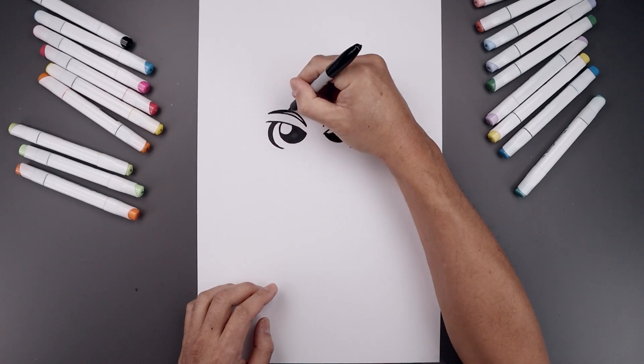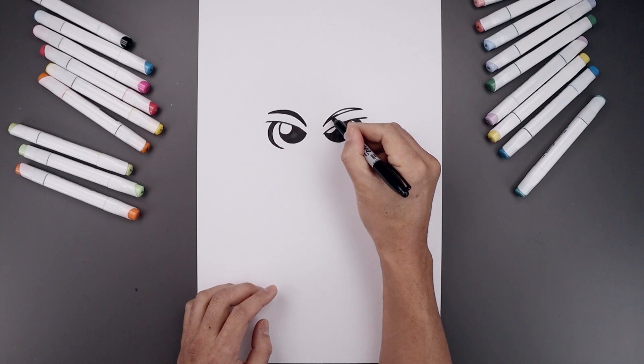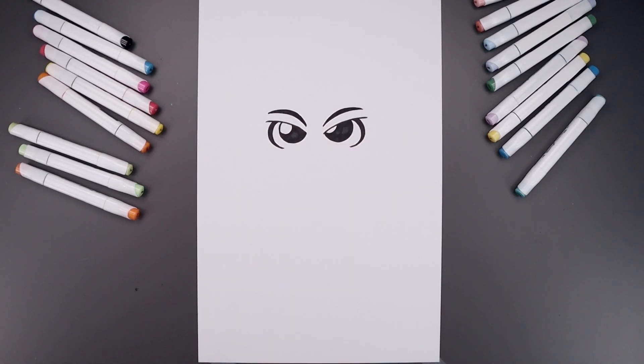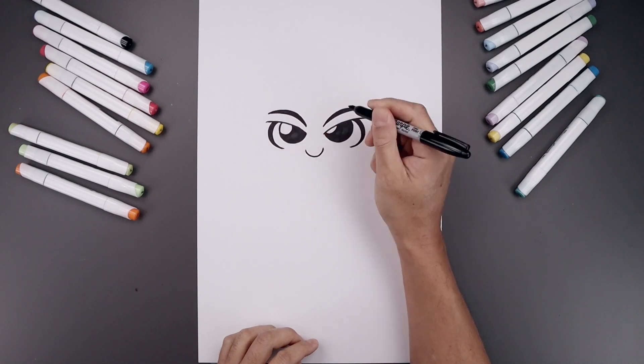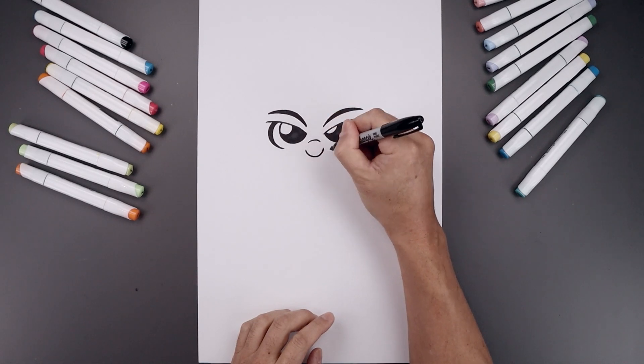And we'll fill the inside of the eyebrows. Now let's move to the center and draw on the nose. We're going to start over on the left side, curve the nose coming down, and we'll bend that up. Now let's step up and draw a short curve going up and down across the bridge of the nose.